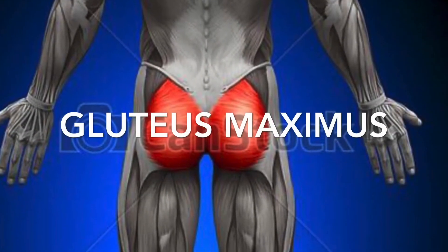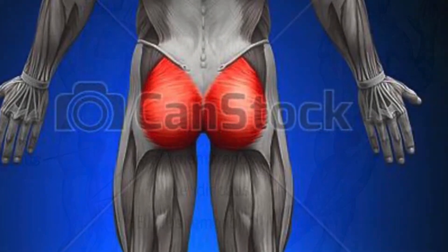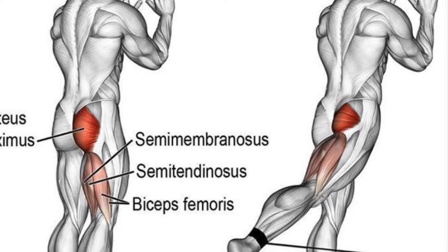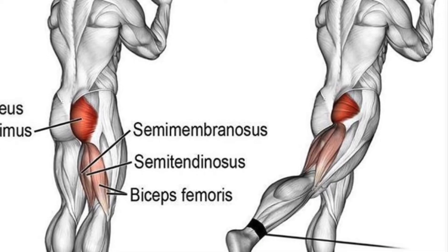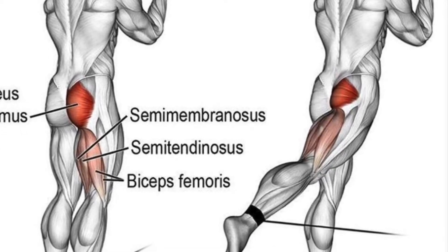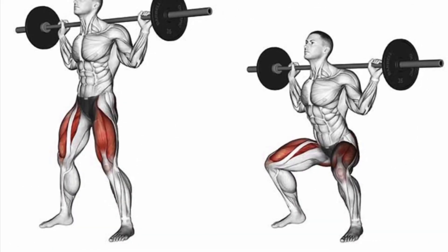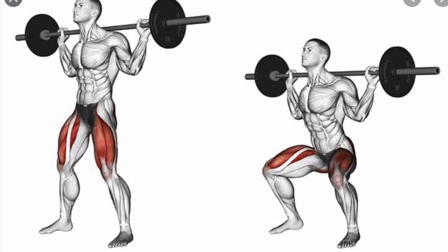Gluteus maximus. These next movements are called hip extension movements. Notice how you squeeze the butt and bring the hamstring back. Here's another version of the hip extension, but off of the floor. The rest of the movements are leg pushing movements.